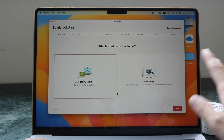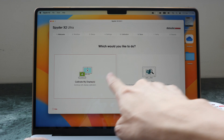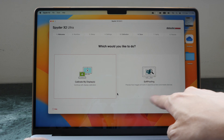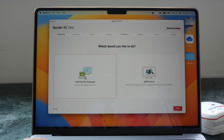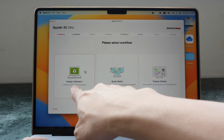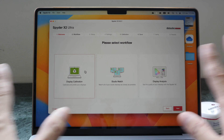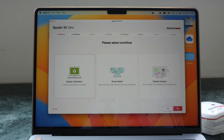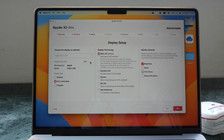The calibration process is straightforward because it's guided step by step. On the first page you can choose to calibrate the display or soft-proof to preview images as they will appear on printers or other mobile devices. Clicking next lets you choose to calibrate a single display or calibrate multiple displays so that colors match across them. There is also an option to test your calibrated display.